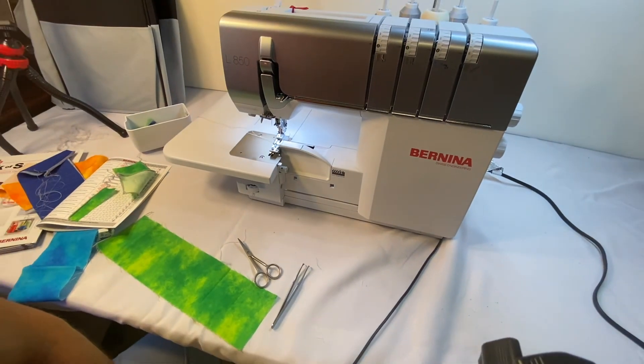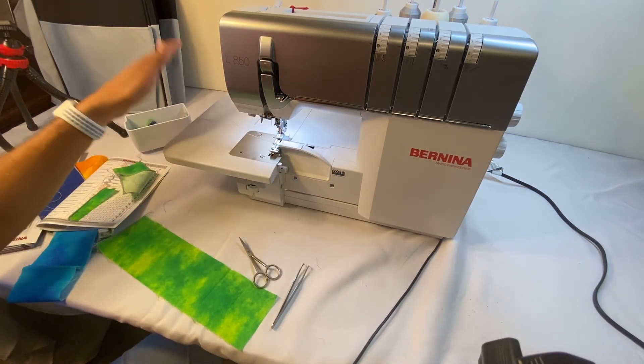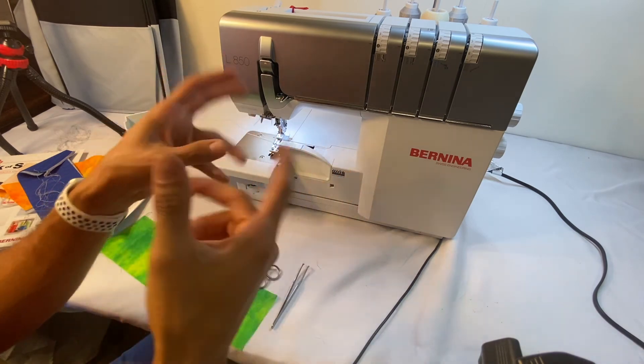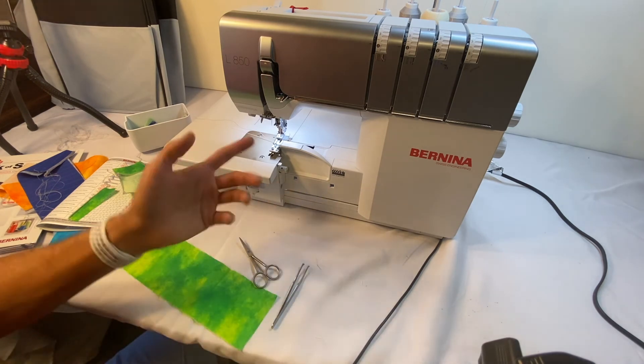The Bernina book manual does give you that same explanation of why and how to thread just like we did. Also, if you're working with hard-to-thread threads — because there are some threads that are kind of wiry and they don't like being threaded through the air threading system — you kind of have to pull them through using either method.